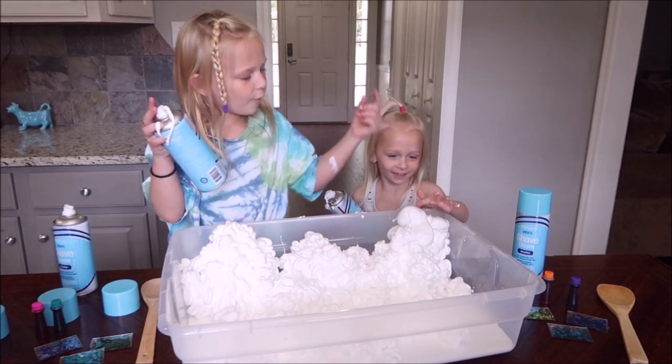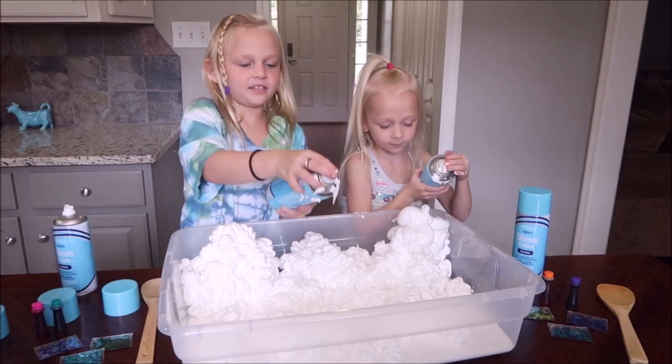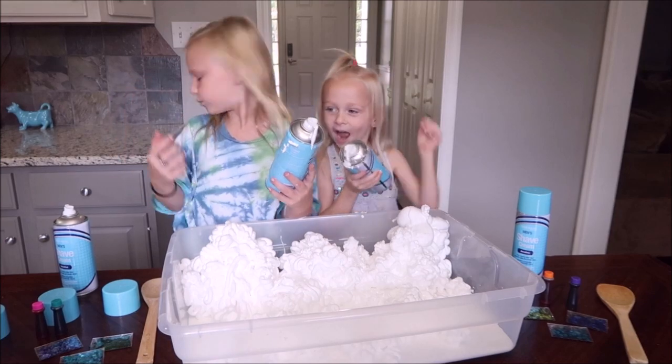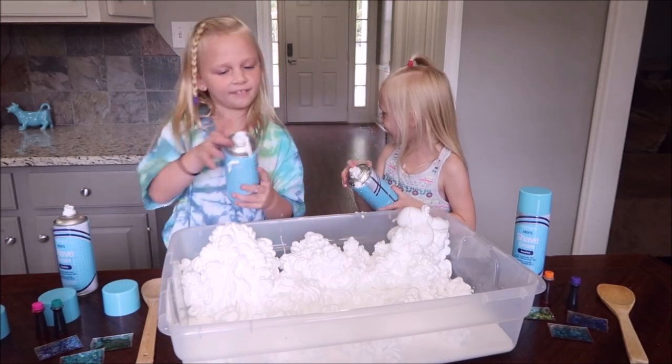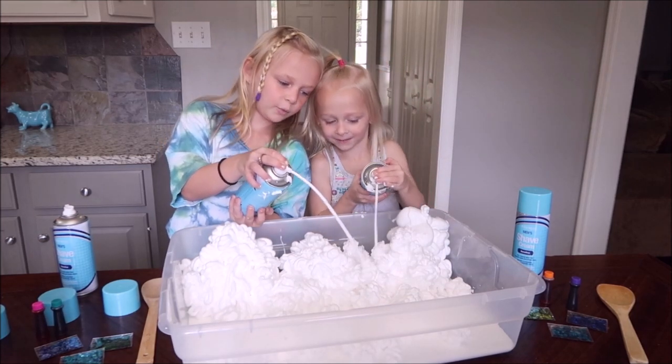Don't touch. It hurts my fingers. Just make sure you can slide on there. Wee!